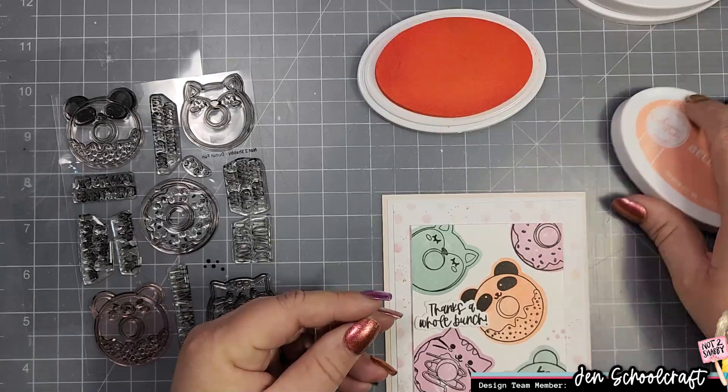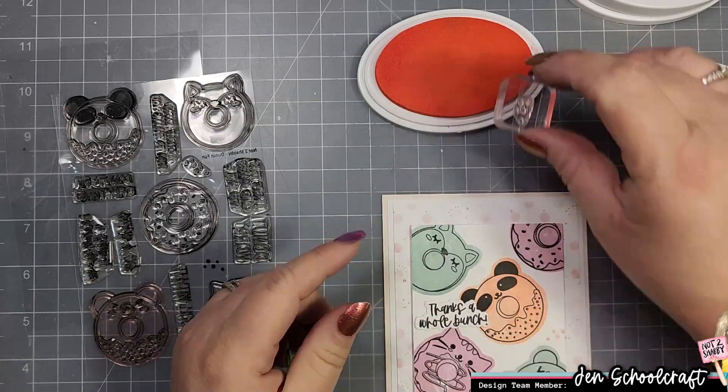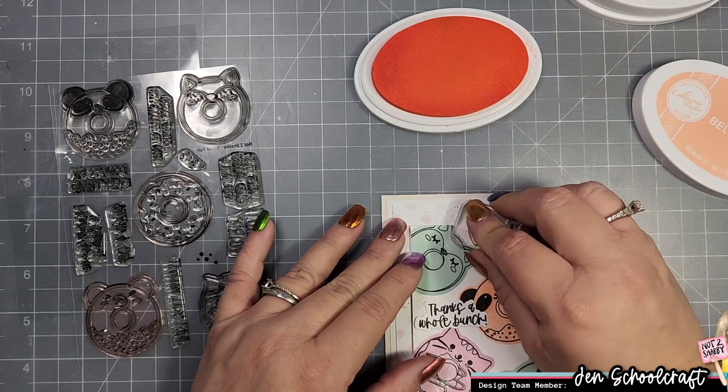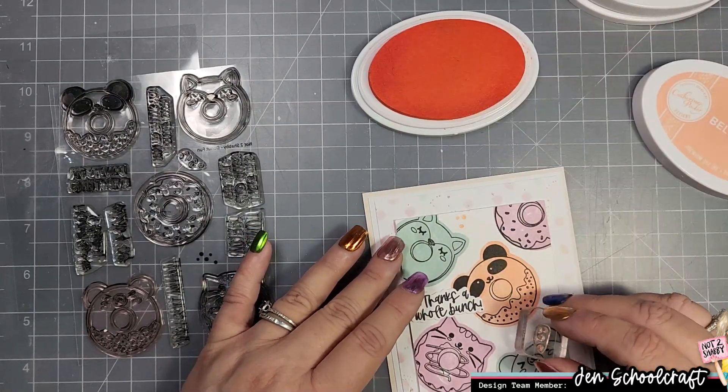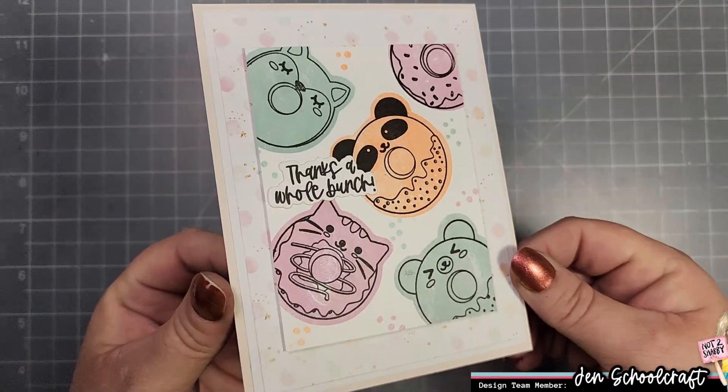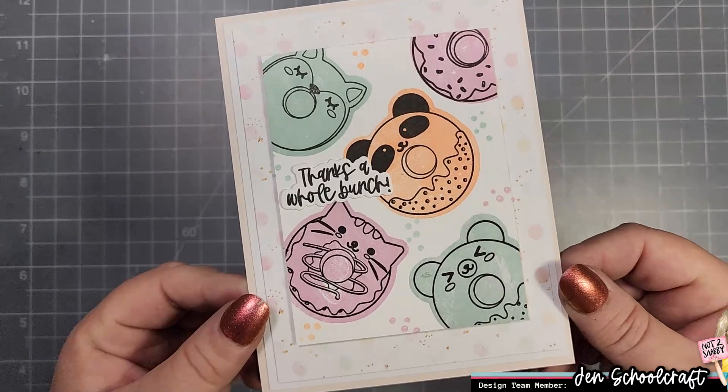This stamp and die set is still available — you can get the stamp and die set together or just the stamp set by itself. I'm going to go ahead and take those three colors I used to stamp the images and finish up with the little sprinkles, and that's going to do it for this card today.